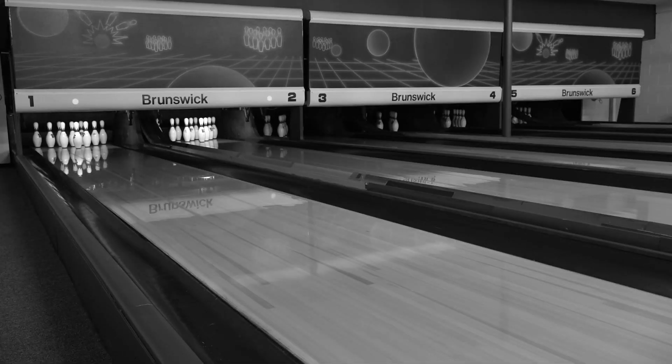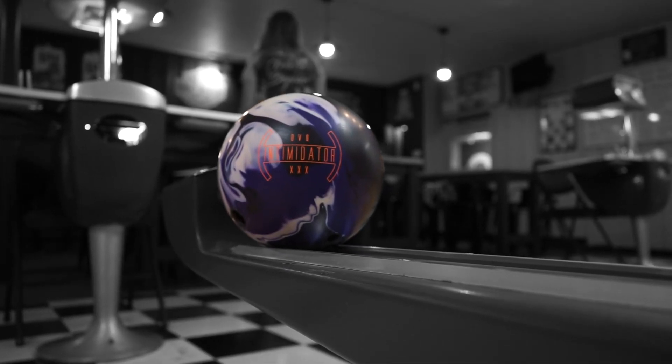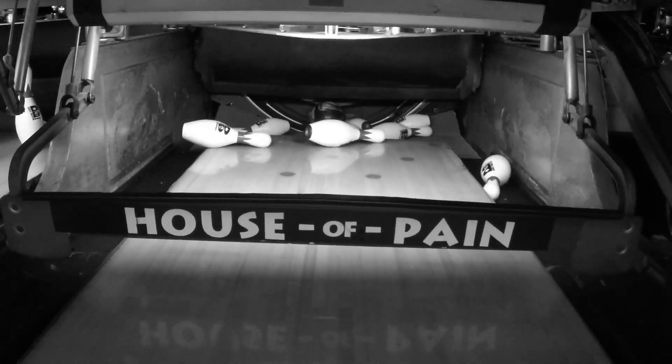300 isn't just a number, it is our destination. Shouting at a ball will make it strike more. Nothing is as satisfying as hurling dangerously heavy spheres at stationary objects and watching X's fill the frames. You know it, we know it.